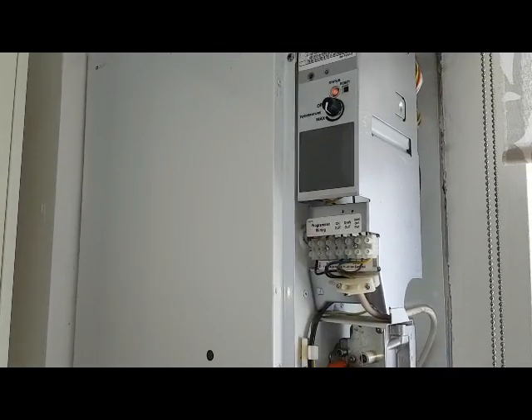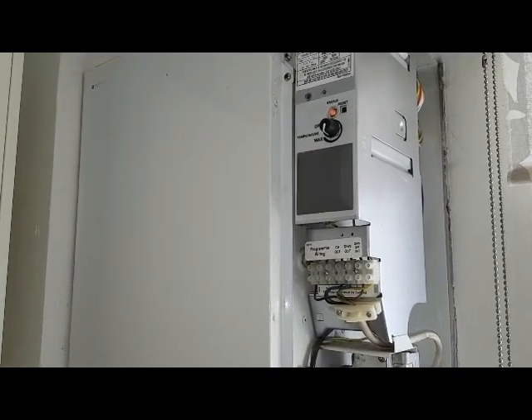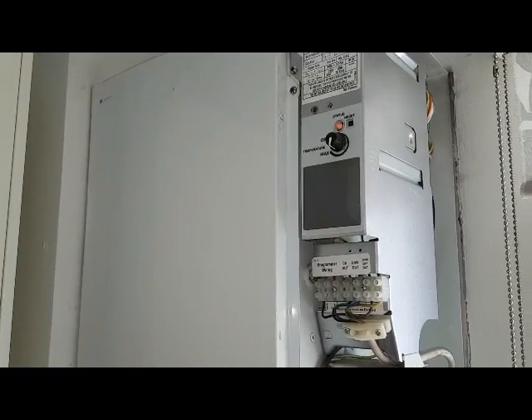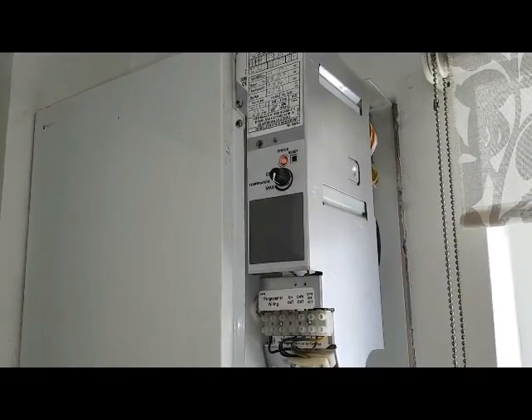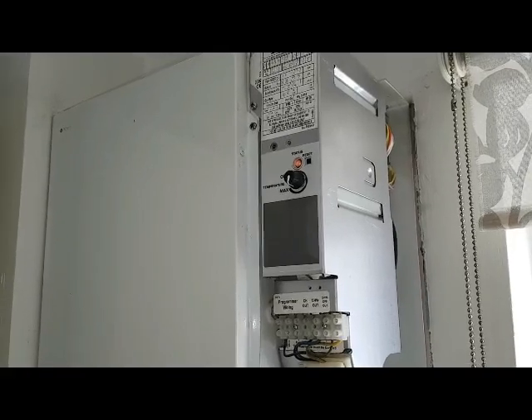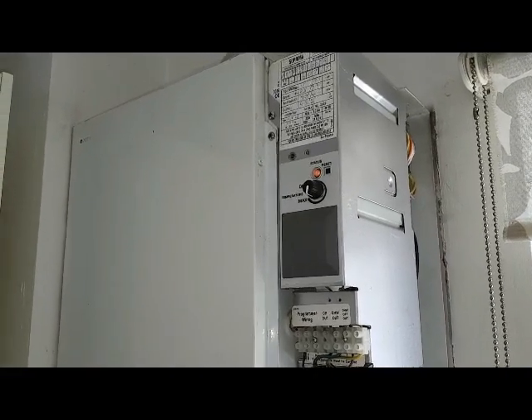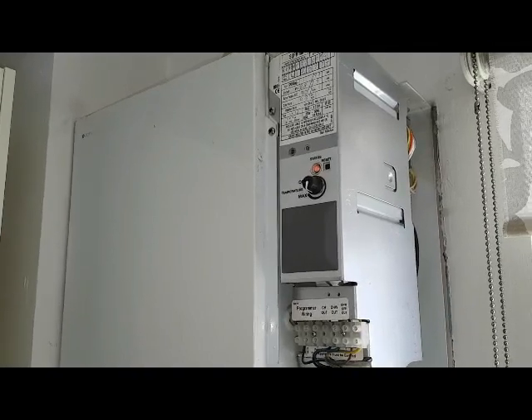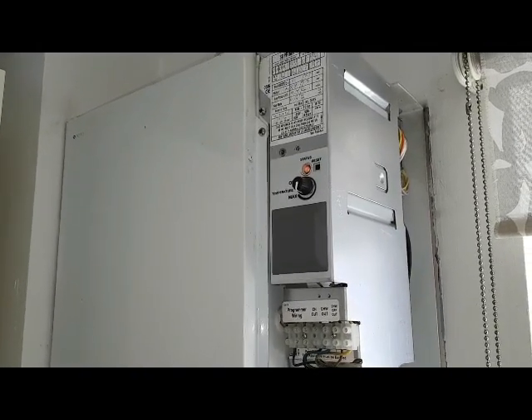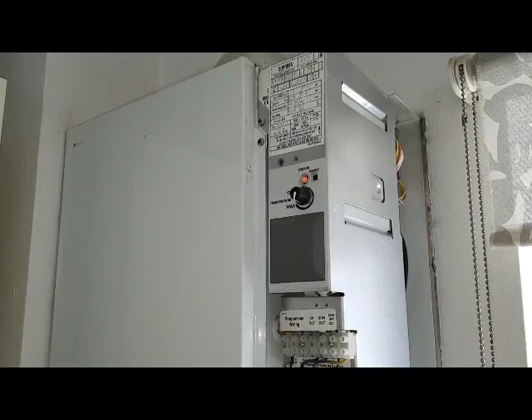The sensor — and I should mention the overheat thermostats are satisfied — that signal goes to the board and starts the fan running, providing the air pressure switch is in the correct position. The fan will run and that will in turn make the air pressure switch send the signal back to the board.